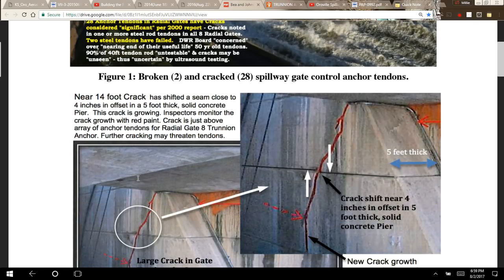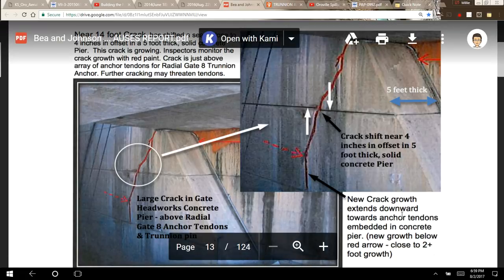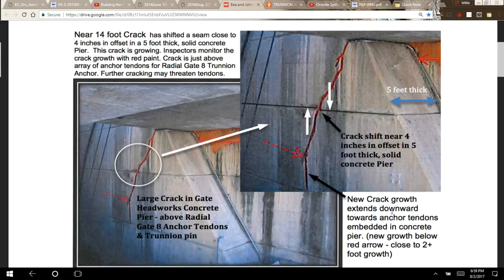They make further comment on the 14-foot crack: the near 14-foot crack has shifted a seam close to 4 inches in offset in a 5-foot-thick solid concrete pier. This crack is growing. Inspectors monitor the crack growth with red paint. The crack is just above the array of anchor tendons for radial gate 8's trunnion anchor. Further cracking may threaten tendons. New crack growth extends downward toward anchor tendons embedded in the concrete pier — close to 2-plus foot growth — so they're saying it's still growing.